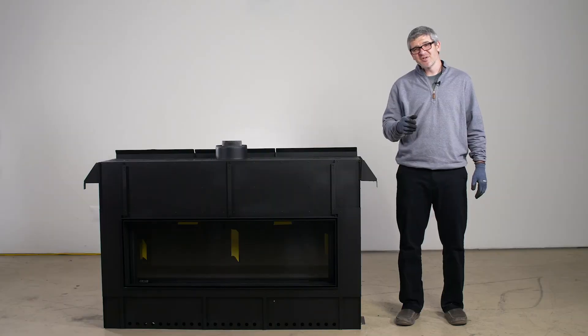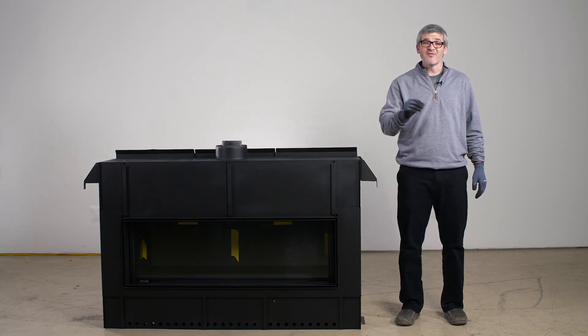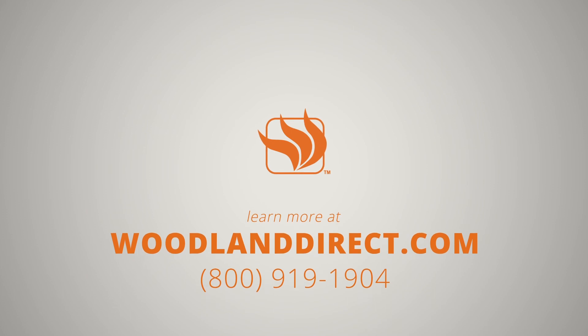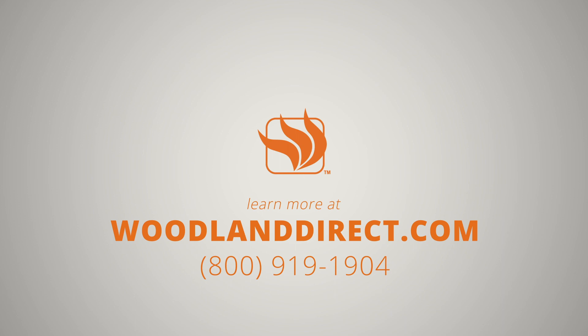Now that is everything you need to know about unboxing your Montego Distinction Direct Vent Fireplace. If you have any questions, please give us a call at 800-919-1904 or look us up online at www.woodlanddirect.com. Thank you.